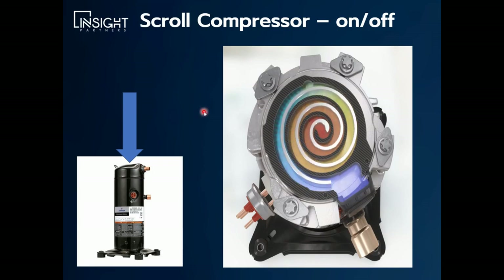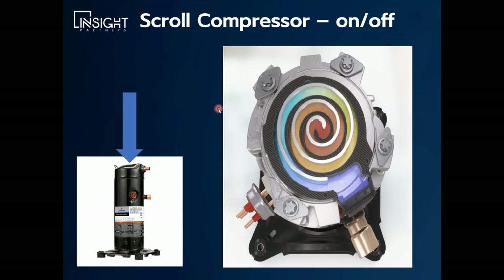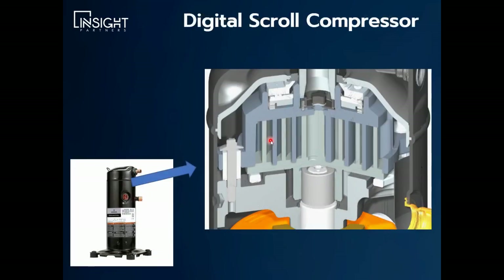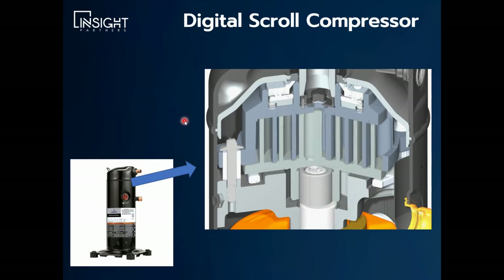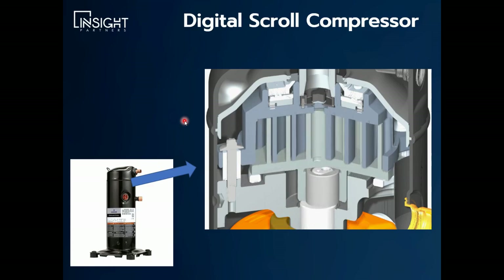That's your typical scroll compressor. Up until recently — maybe 10 years ago, or when I first started in the industry 20 years ago — this is all we had. We didn't have any type of modulating scroll compressors. The failing of this is it's either on or off. We're very fortunate today that we have two very reliable, very efficient types of modulating compressor technologies.